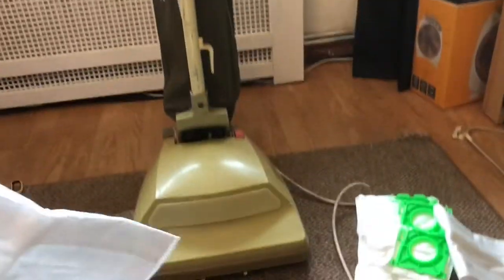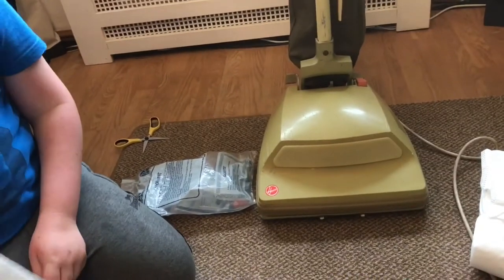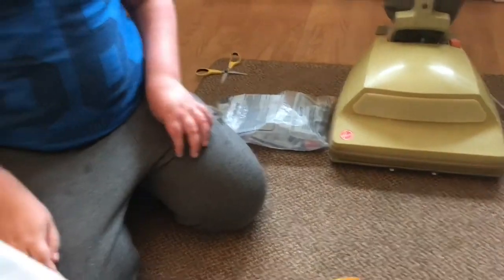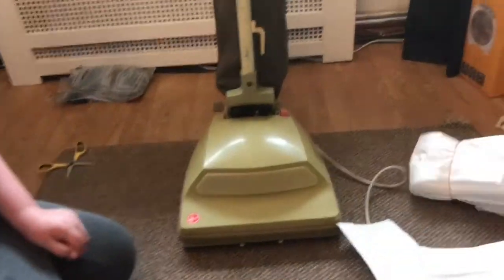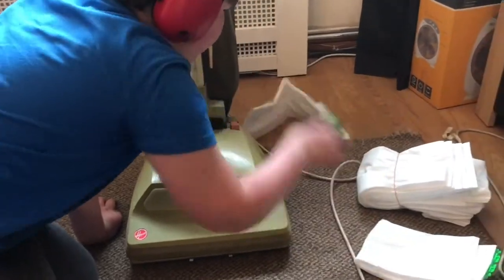Basically, cutting the top off gives you a fiber Hoover bag which will fit a Senior and will fit a Junior, and we've also retrofitted it into the pop-up Hoovers. These are X4 bags — generic ones. I think I paid under seven pounds for ten. We bought ten bags for less than seven quid.